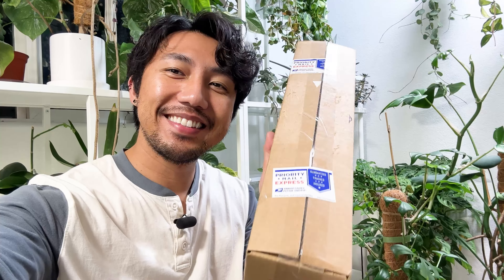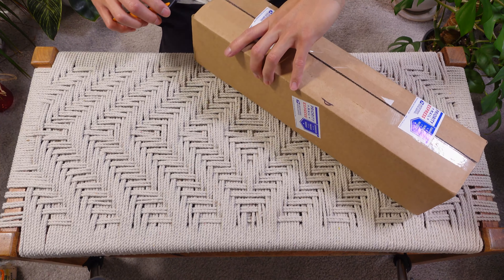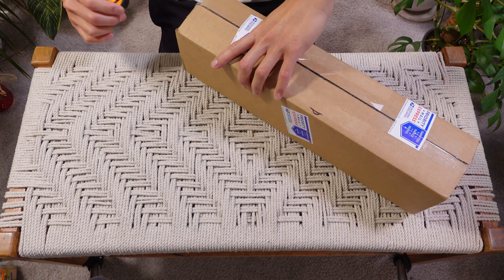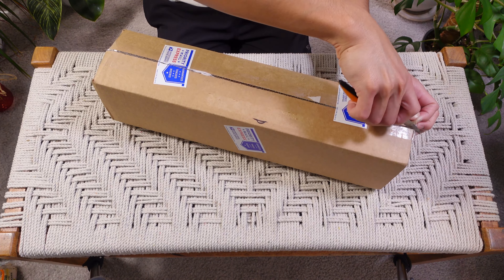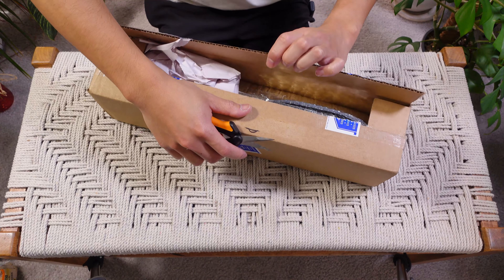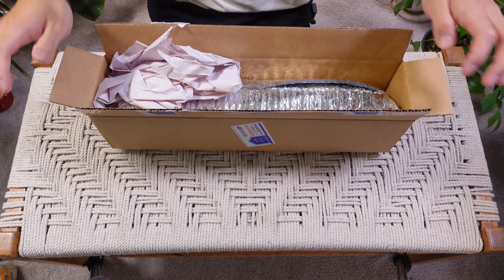Okay guys, here I am in my plant room, and here is the package that I received. It's not a big plant, as you can see, but the type of plant will make up for its size. So I wasn't given any details as to where the plant came from, other than the fact that it came from a seller on Etsy all the way from Michigan.